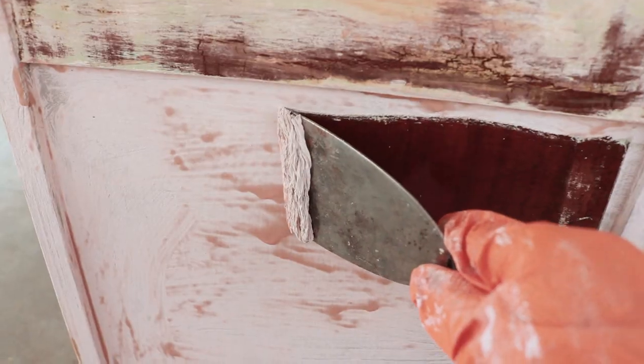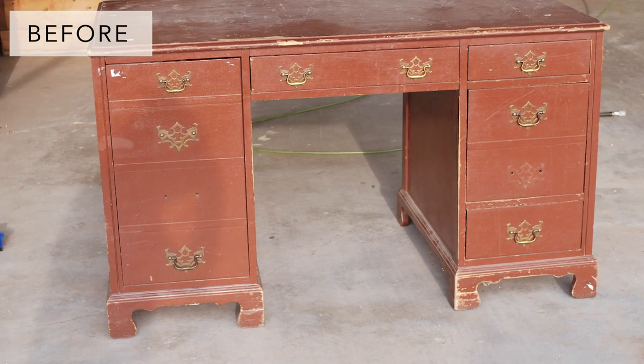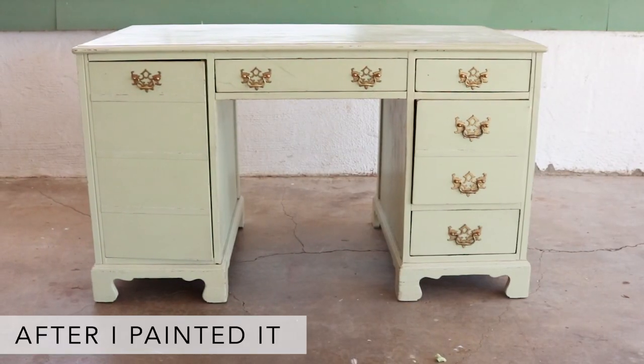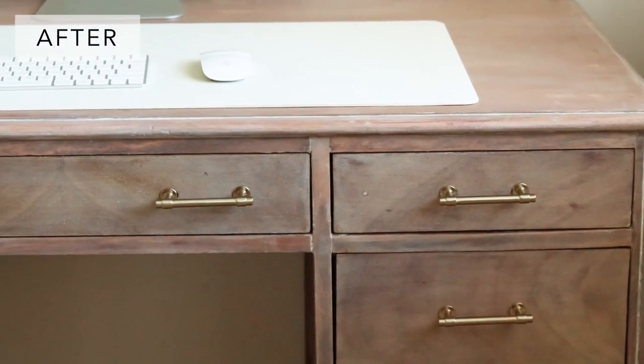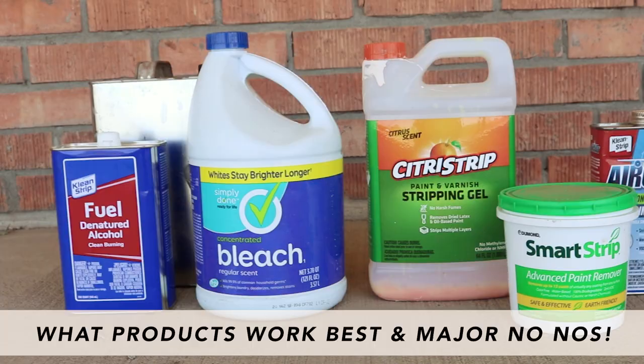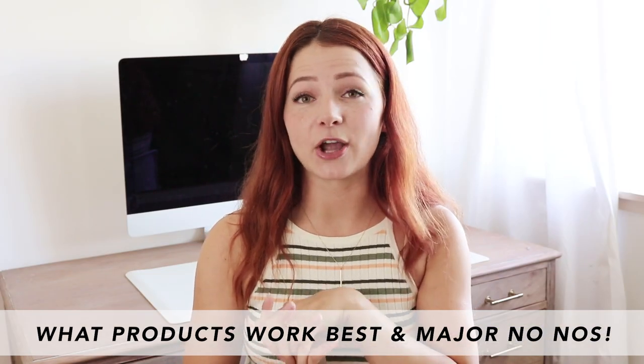I'll be sharing how I completely stripped the paint off my desk, which had about five layers of paint. I purchased this desk at a local thrift store about five years ago and gave it multiple coats of paint myself on top of whatever it already had. A couple of weeks ago I finally decided to strip all the paint away and start from scratch — I was hoping to get a weathered wood look. I'll share the good and the ugly, including all the mistakes and hiccups I came across.